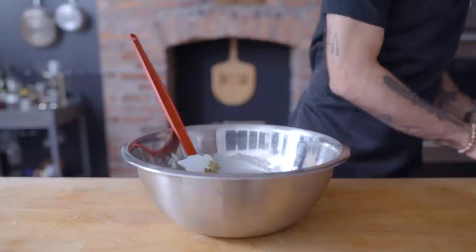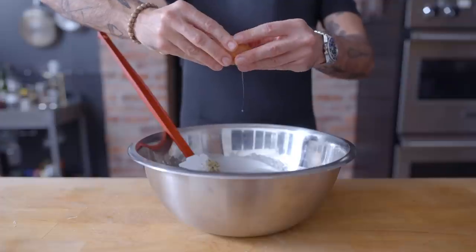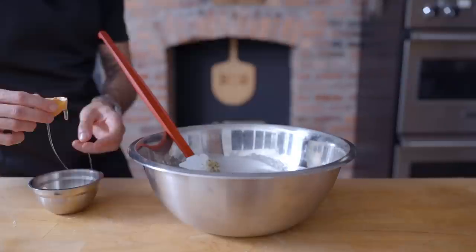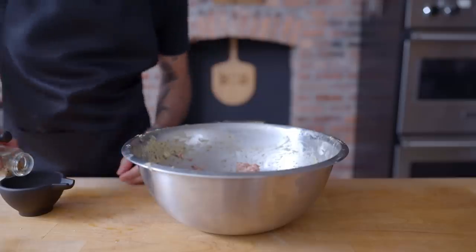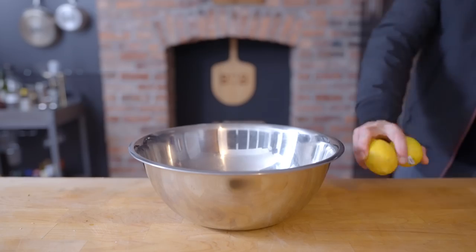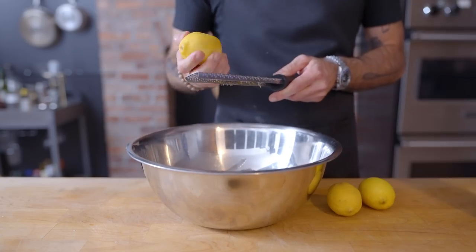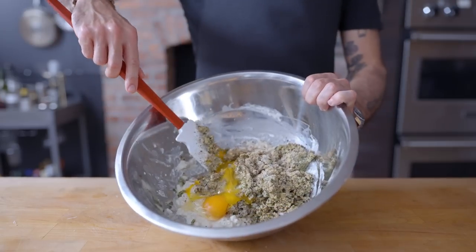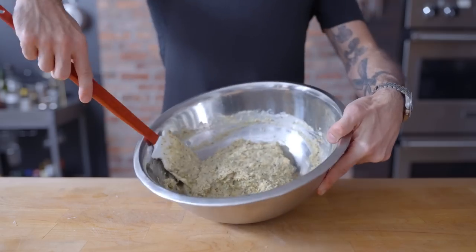Adding that plus two teaspoons of kosher salt, a few twists of freshly ground black pepper, a teaspoon of dried oregano, and a whole egg for structure. I'm also gonna add a lone egg yolk, which will hopefully bring a little extra richness. Now along with parm, Liz detected fennel in the meatballs, along with lemon. I can add one teaspoon of freshly cracked fennel and the zest of one lemon. Now we're gonna mix all this stuff into our panade until it's completely smooth, because once we add the meat we don't want to overwork it.